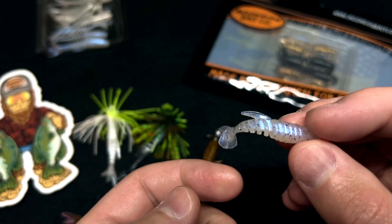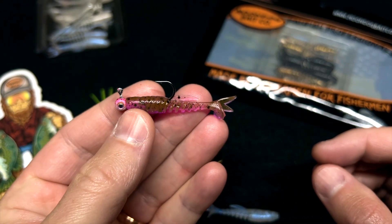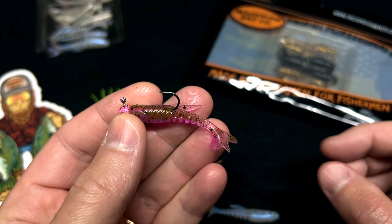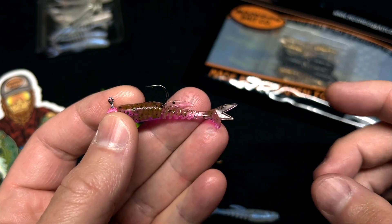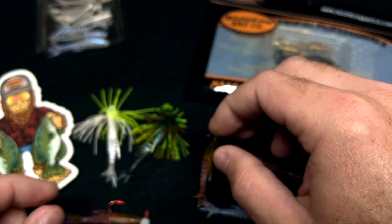A size four would probably be the size I would choose. You can fish it a lot of different ways — you can fish it like a regular swimbait on a little jig head, just throw it out and reel it back and that little tail will kick and flick. You can also hang it under a float and just twitch it, letting that little fork tail dance around.